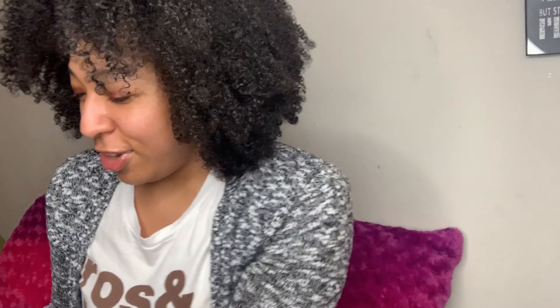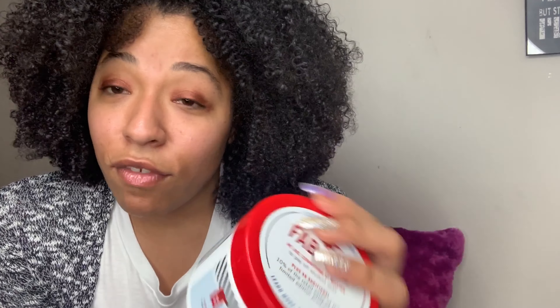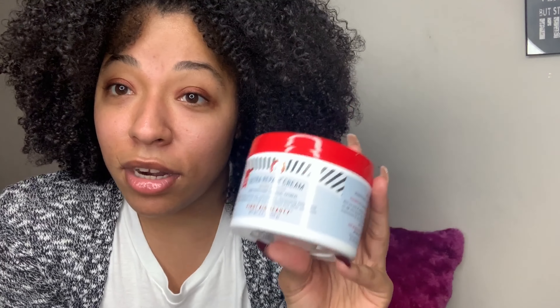Another thing I'm trying is this makeup remover and cleanser from Tarte. I've never tried it before, so I'll maybe use it on my face after I'm done here and let you guys know how it works. Last but not least, I have the Ultra Repair Cream from First Aid Beauty. Apparently this is a limited edition version — I'll let you guys know how it feels on my face. I know the original one feels amazing and it's like my favorite thing ever.